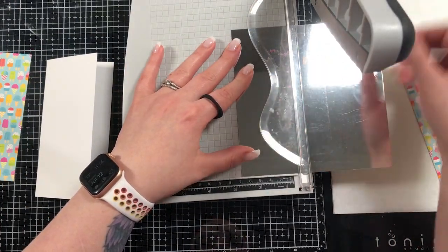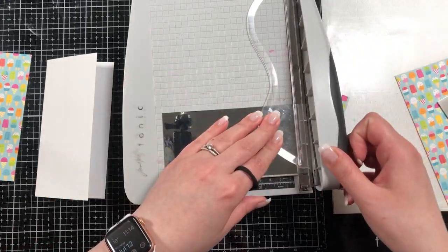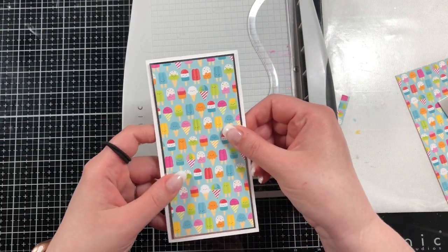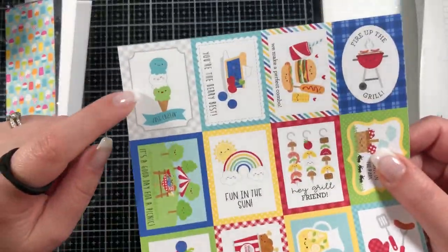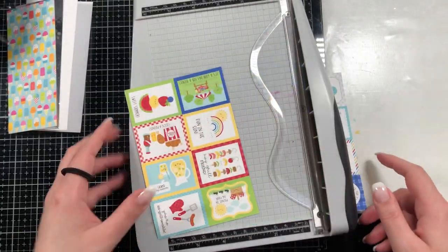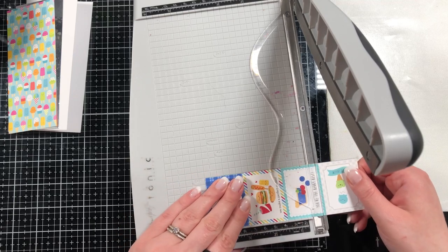For my layers, the first one is mirror cardstock — silver foil cardstock — and it's an eighth of an inch bigger than the colored panel. The one I just cut is two and three quarters by five and three quarters, and the panel is an eighth of an inch smaller. I also brought in a popsicle-themed piece — I know it's a Doodlebug paper but I can't find the exact name.